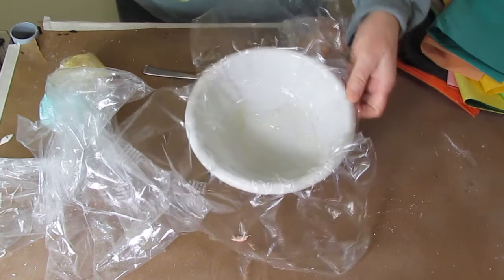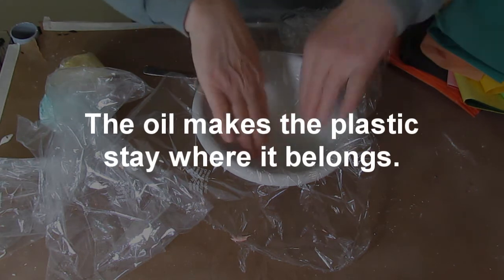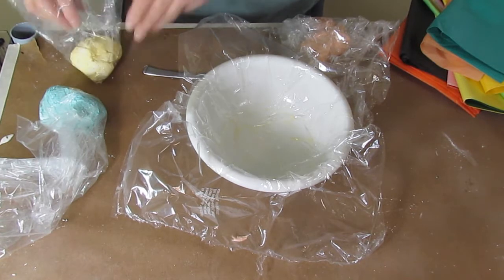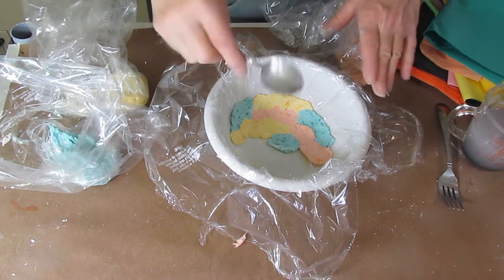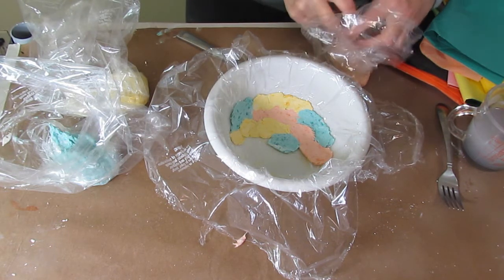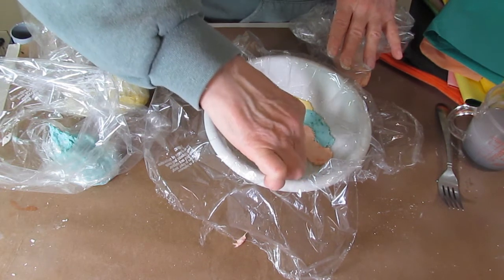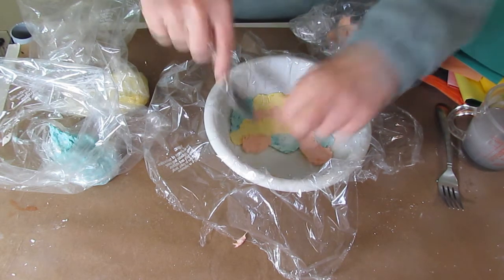Now I'm going to use this little bowl. I sprayed it first with some cooking oil and then put plastic over it, so the oil stays on the real bowl but the paper mache clay bowl won't have any oil on it. Now I'm just going to add some of my paper mache. It really helps to put a little bit of water on the back of a spoon so you can get the pieces nice and flat. Paper mache clay is a little bit sticky and it sticks to your fingers or a knife, and a knife is just not the right shape for the inside of a bowl, so the spoon is working really well.